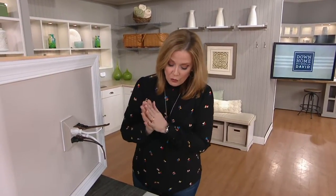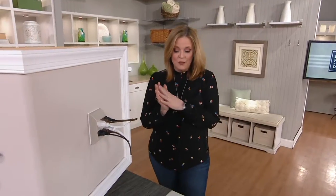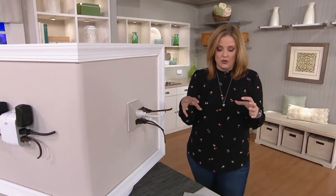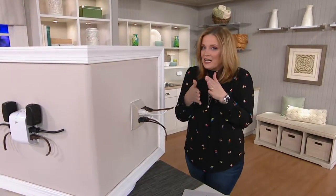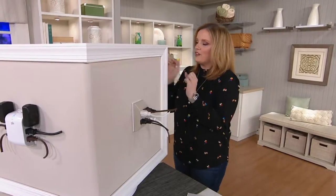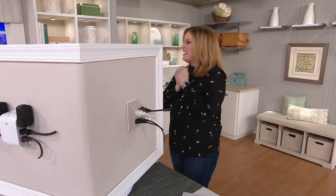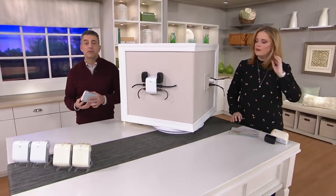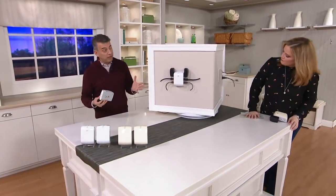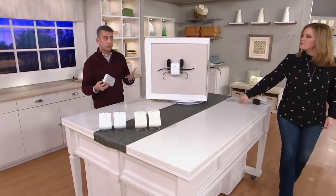This is the 360 Electrical set of two Sideline surge protectors with rotating outlets. This fits into tight spaces like behind your furniture. Rob Del Cassell is here to tell us all about it. It's the ultimate problem solver for when we don't have enough outlets in our home — we need surge protection. How many times have we been in situations where we have to plug something in behind a desk?